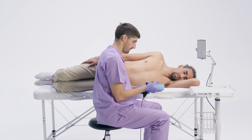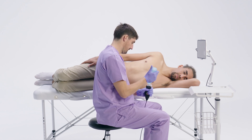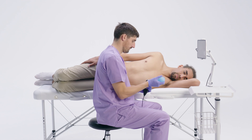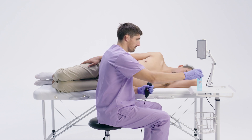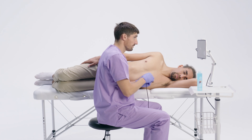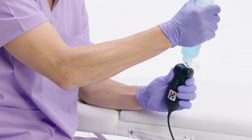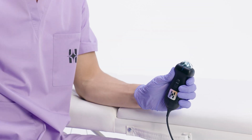Ultrasound gel is essential to create a good interface between the probe and the patient's skin to obtain good quality images. Don't hesitate to apply a generous amount of gel — better too much than too little. If image quality drops or artifacts appear during the exam, reapply gel to maintain a clear view.